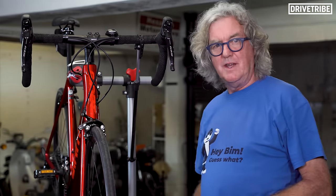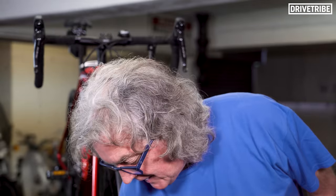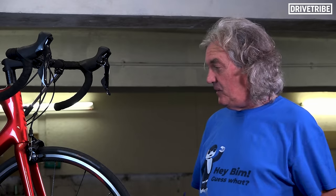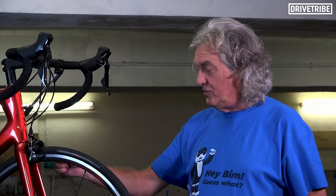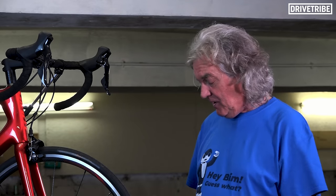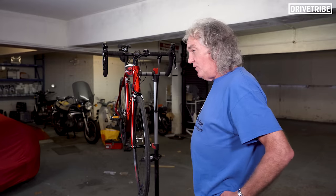There you go, that's done. Beautiful, progressive, modulated, smooth braking. Now if you were baffled by any of that stuff I was saying about centering the brakes or making sure the blocks are in the right position on the rim, please say so in the comments whilst also liking and subscribing, and we will do some more gripping bicycle maintenance videos. Thank you very much for watching — and don't ride safely, ride like a bit of a twat, it's more fun.